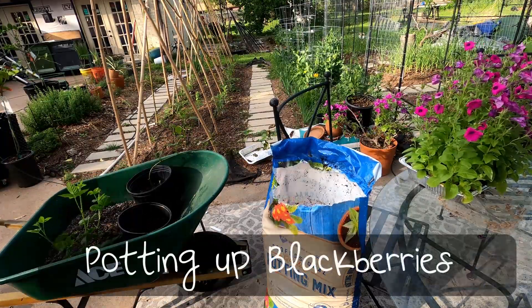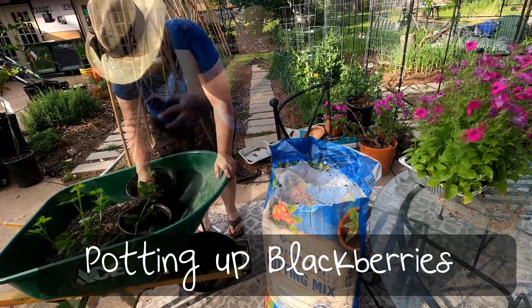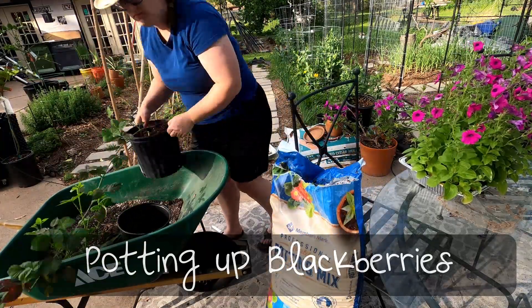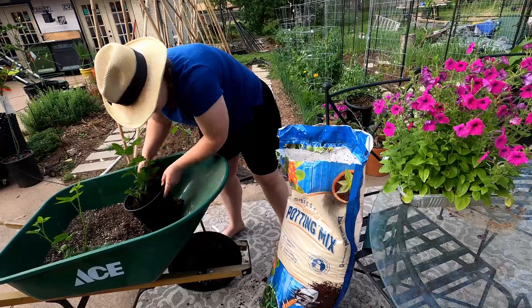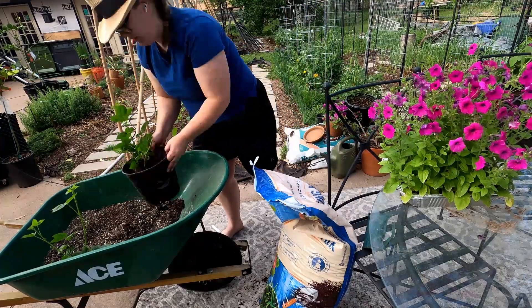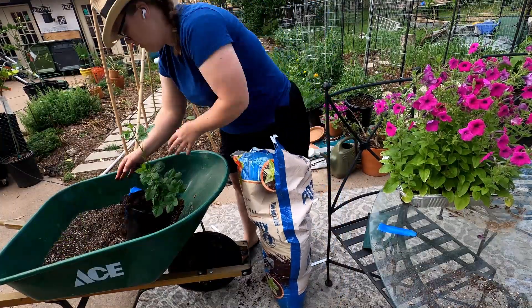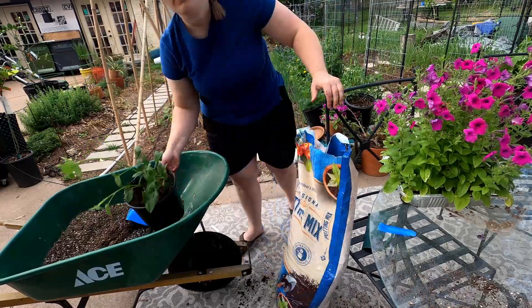Gardening is a community. These are some blackberry plants that I am potting up for a friend of mine. It is very common in the gardening community that if you have extra plants, instead of killing them, you propagate them and share them with your friends. Most of us want more plants than we can afford, and this is one thing we do to help each other out.